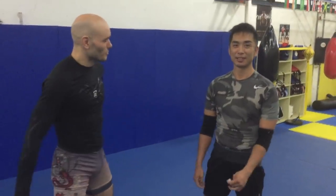Awesome. Hey Linji, thanks so much for your time. And thanks for watching at home — now get out there and train. Thanks for having me. Thank you.